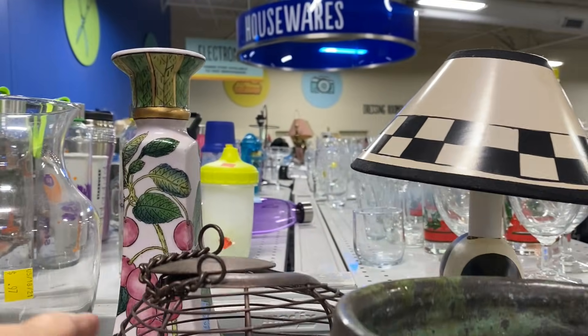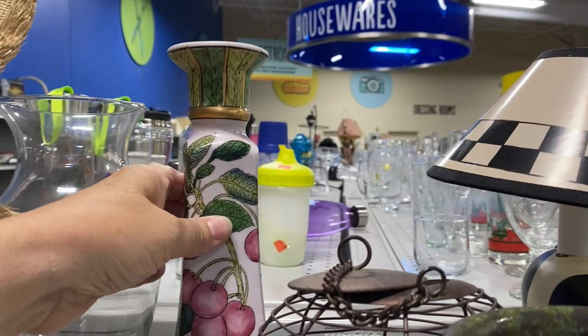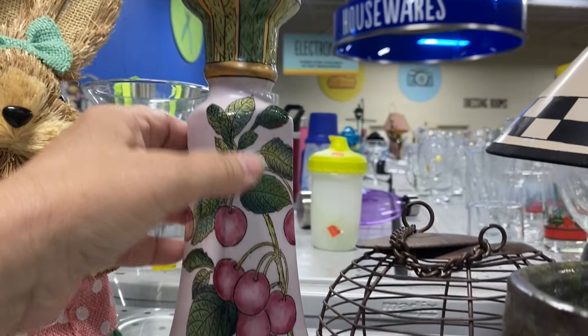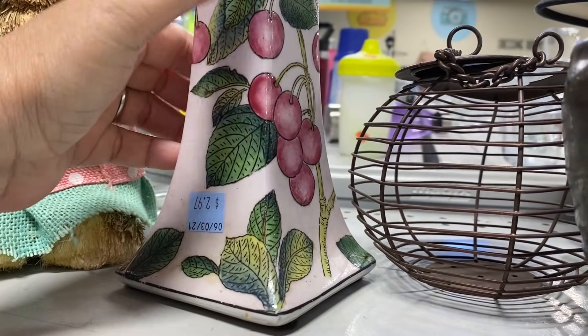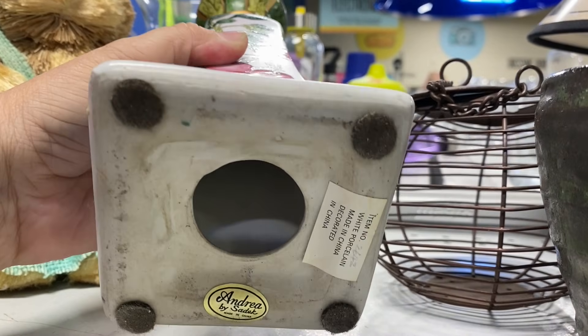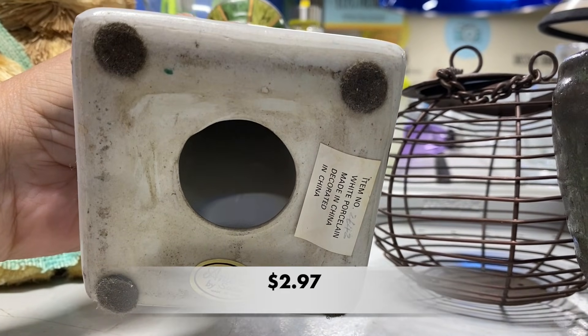This candle holder was a beautiful porcelain piece made by Andrea by Sadiq. It was a beautiful hand-painted piece and in great condition.